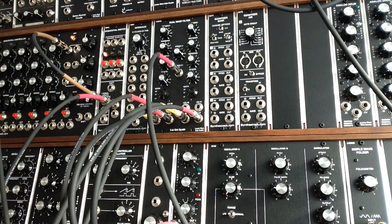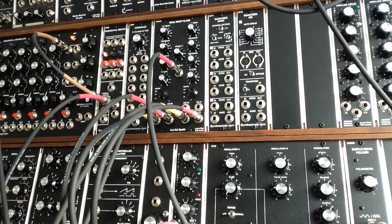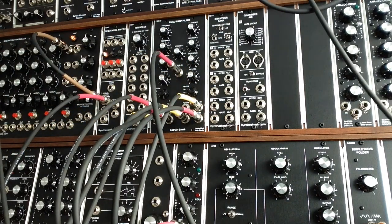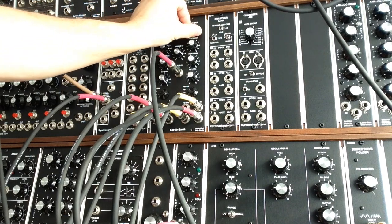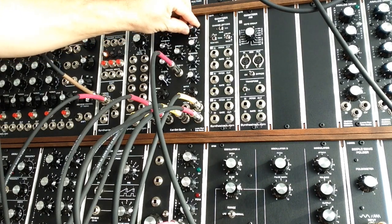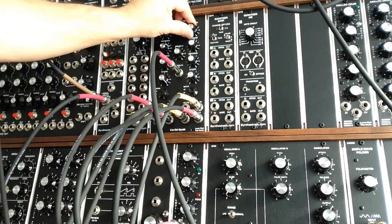Just for extra fun, we'll bring in an Oakley dual LFO triangle wave and patch that into control voltage two's negative input. Pretty freaky, huh?